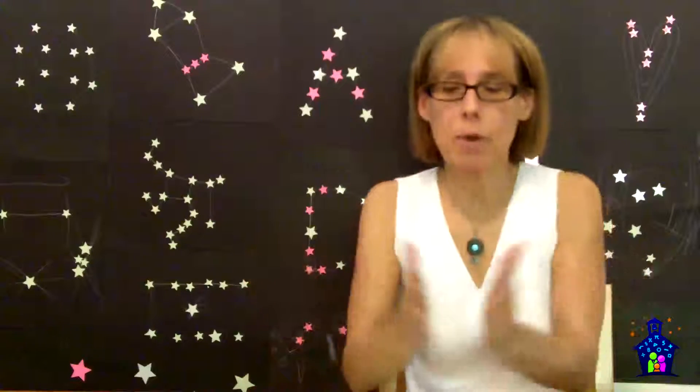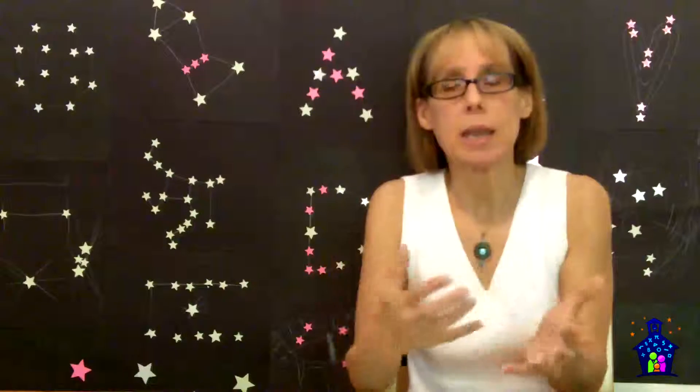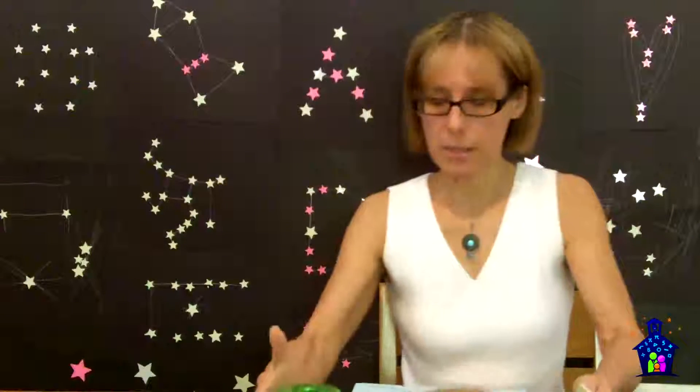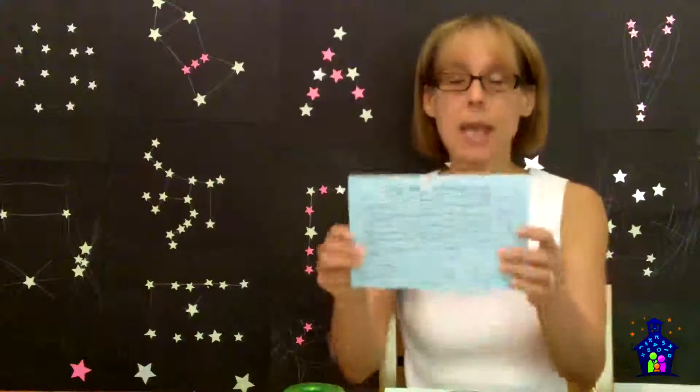Basically what participants are going to do is create and name a constellation. You're going to need to gather in advance the table tents. All the activity sheets and any templates can be found on our website at FamilyMathNight.com under the Resources, Hosting a Family Math Night tabs. I had six of these spread out on the cafeteria tables.